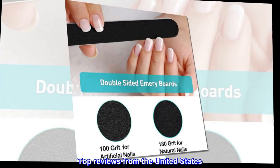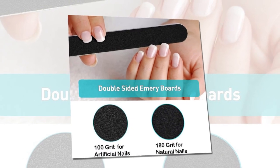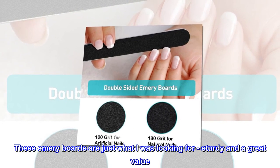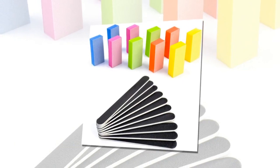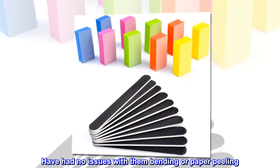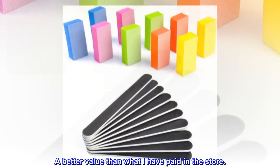Top reviews from the United States. Value! These emery boards are just what I was looking for — sturdy and a great value. Have had no issues with them bending or paper peeling. A better value than what I have paid in the store.